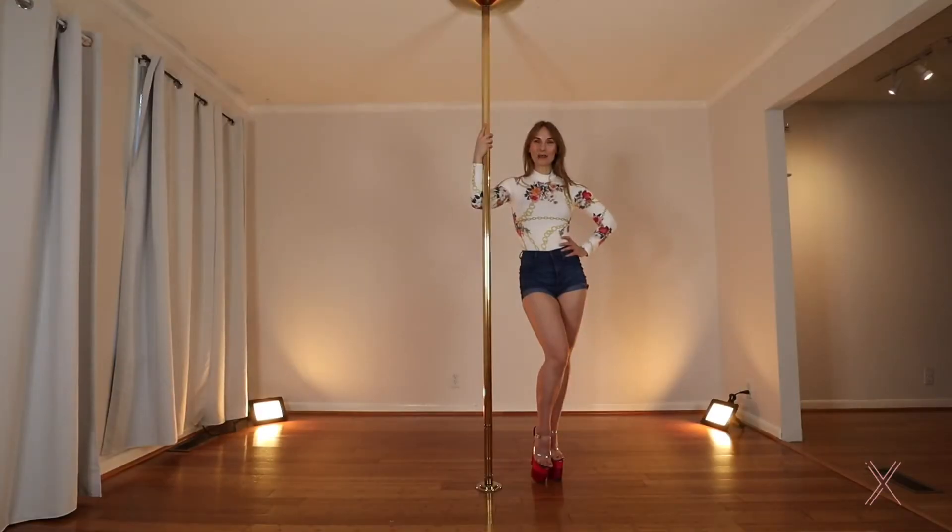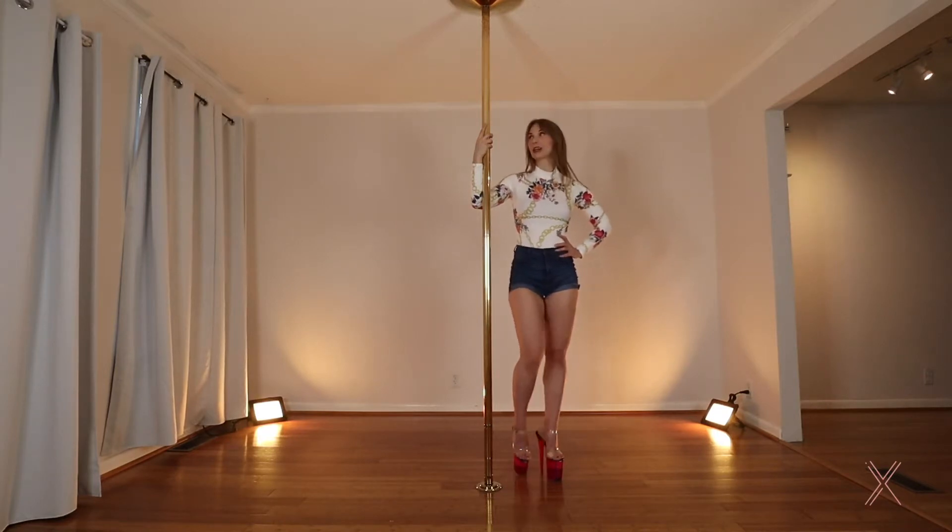Hi everyone, welcome back to Beginner Pole and this week we're going to do the Fireman Spin. The Fireman Spin is a classic beginner spin. It's also going to help you with your spinning entrance into your climb. So let's get started.